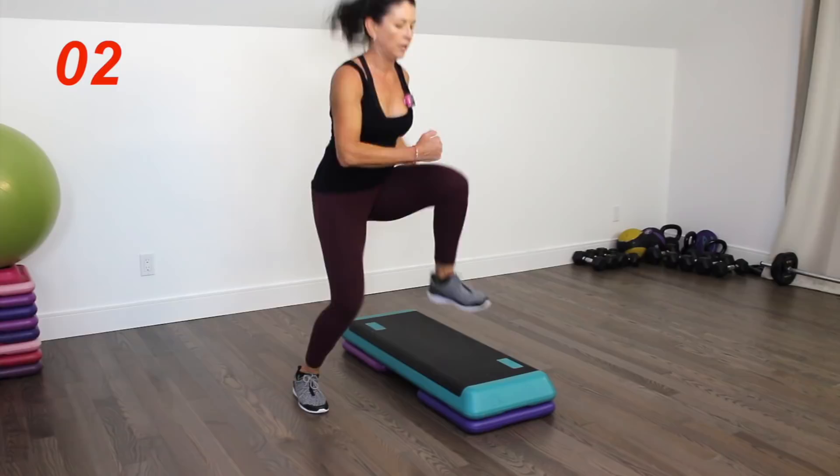Excellent job! Thanks so much for getting sweaty with me today and for choosing Short Circuits. New workouts are posted on Mondays. If you enjoyed this one, please like and share. If you're new to the channel, welcome — make sure you subscribe. Until next time, take care of you. Be happy, be healthy, and get sweaty.